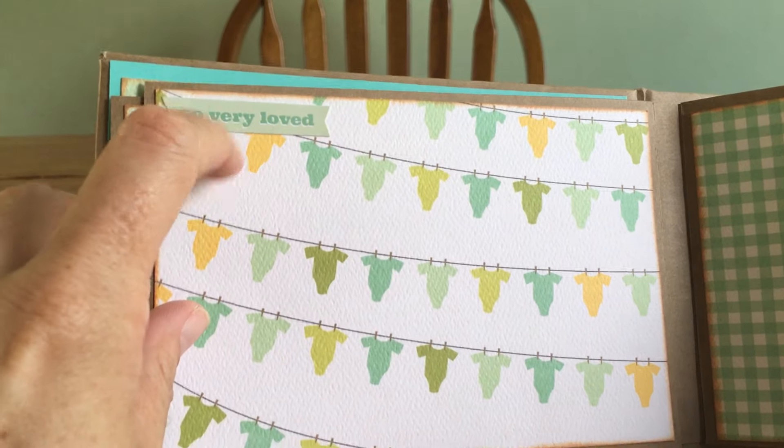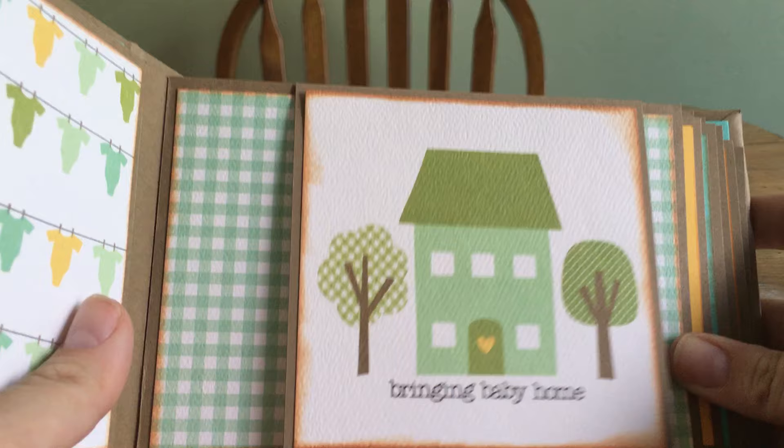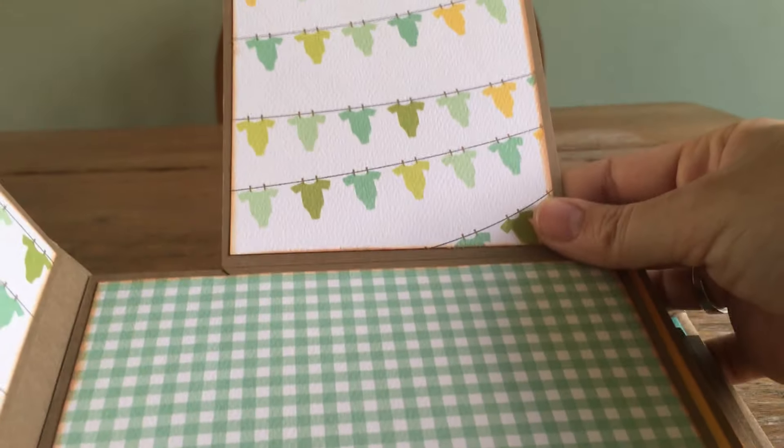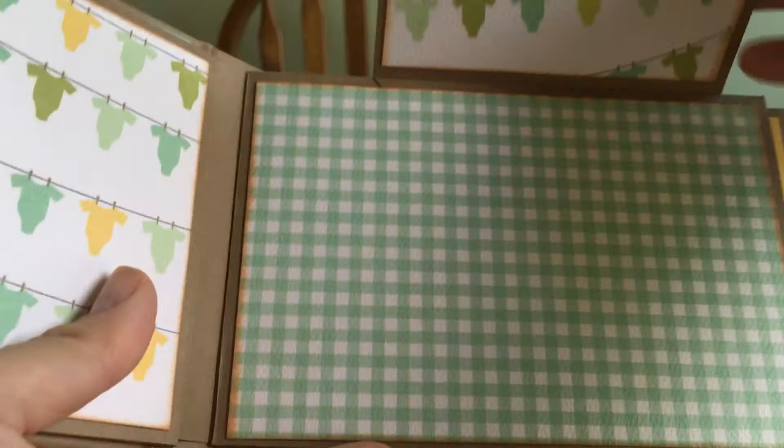Here's the next page — just the 'So Very Loved' sticker. She chose all the stickers too. And this one just says 'Bringing Baby Home.' We matched these little flip pages with the opposite side page.